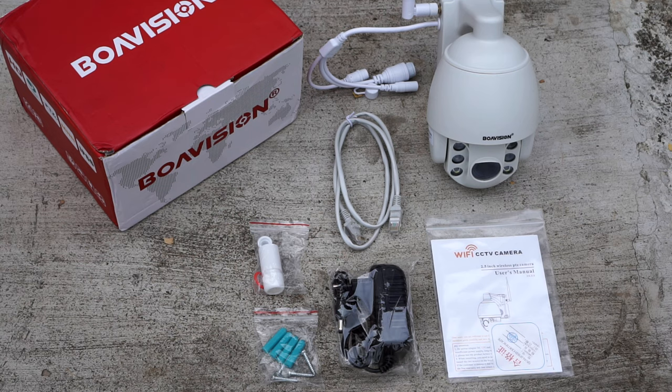In the box we got the camera, power adapter, CD and a quick start guide, antenna, network cable, and a screw kit.